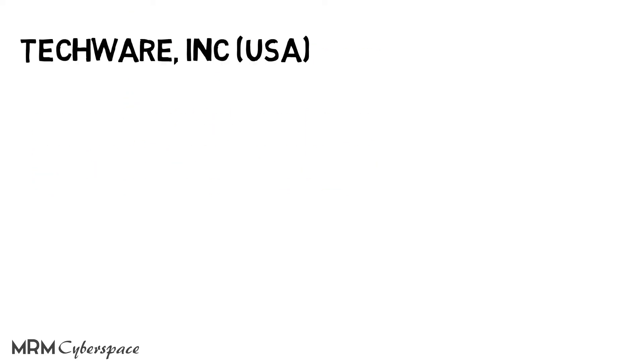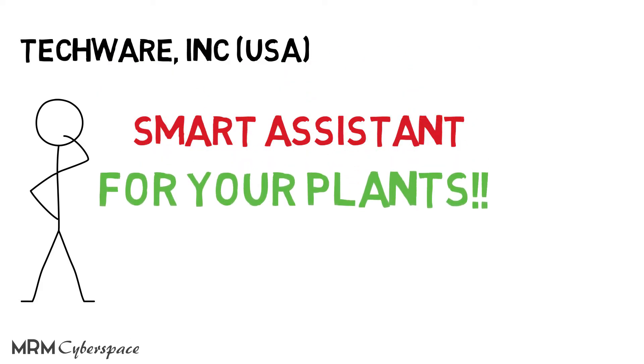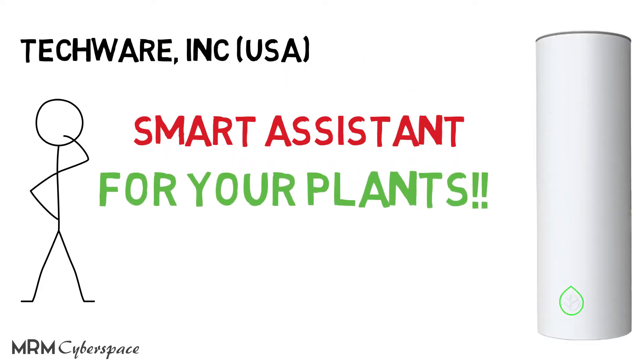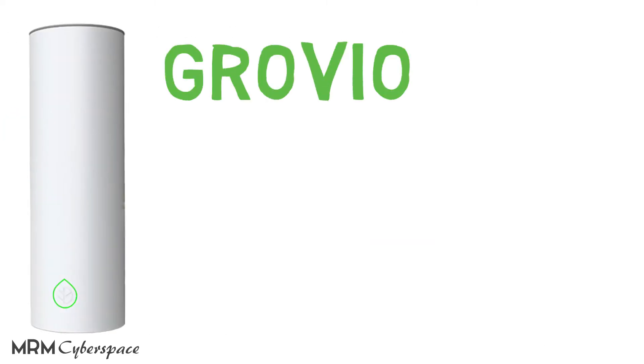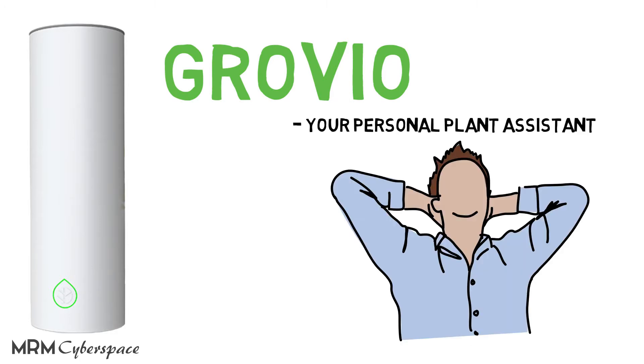Thankfully, the folks over at Techwear have already thought of this and come up with a smart solution. They've designed what might be the world's first smart assistant for your plants. Grovio provides plant owners with the convenience of being able to properly care for their plants with minimal effort.